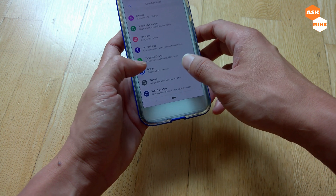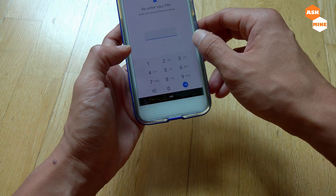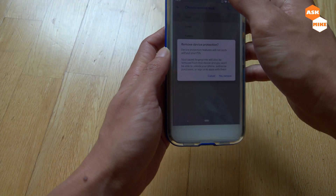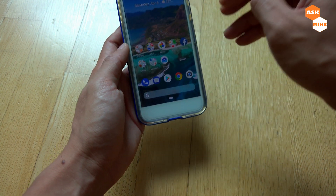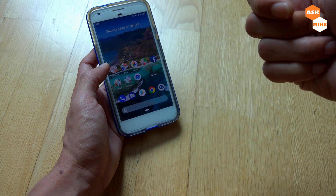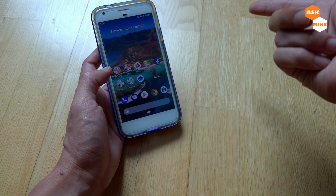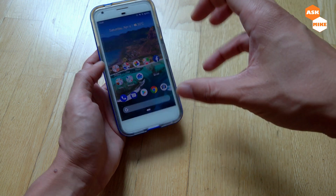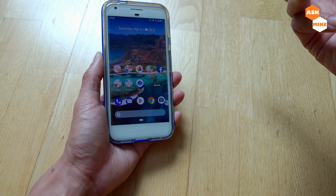And of course, one of the things you need to think about is to remove all your security lock. You want to do a flash, so just choose none and remove it. So once you have your screen lock removed, your OEM Unlocking is enabled, and your USB debugging is enabled, you are ready. What you need to do now is to plug this phone to the computer, and we'll move to the computer for the rest of the setup.